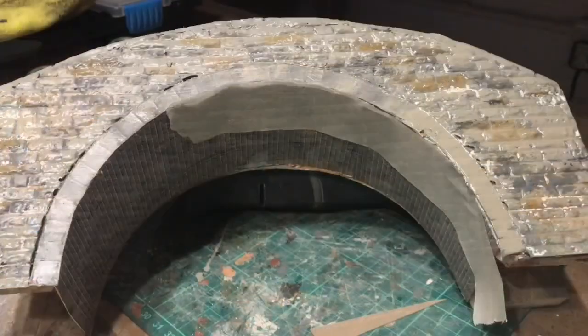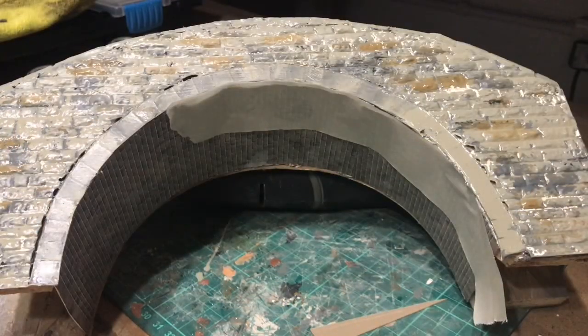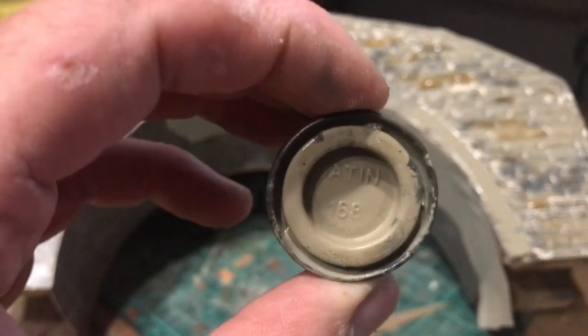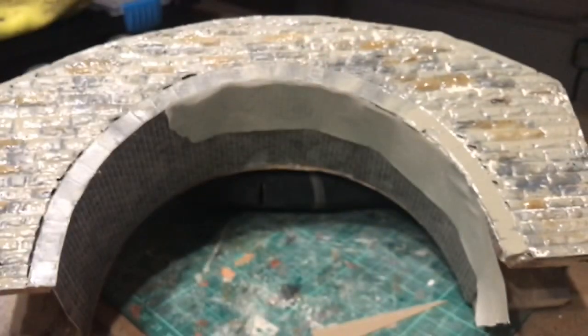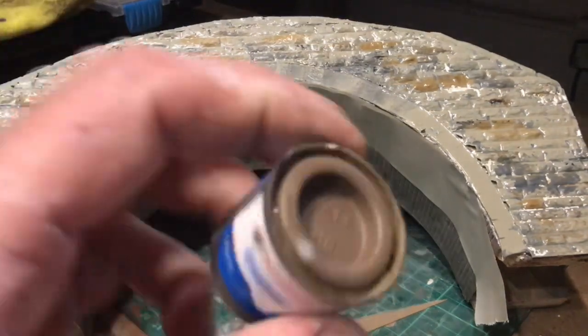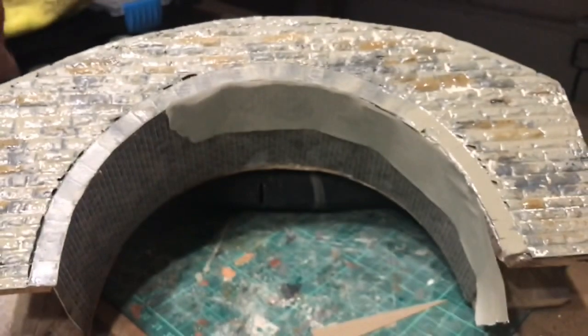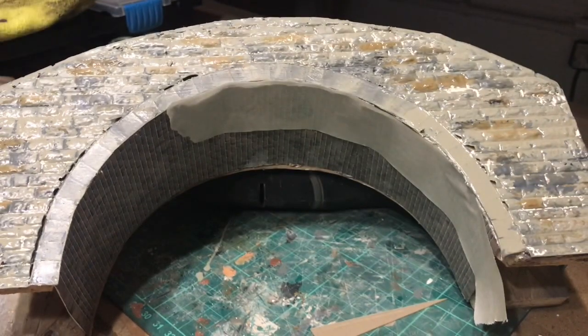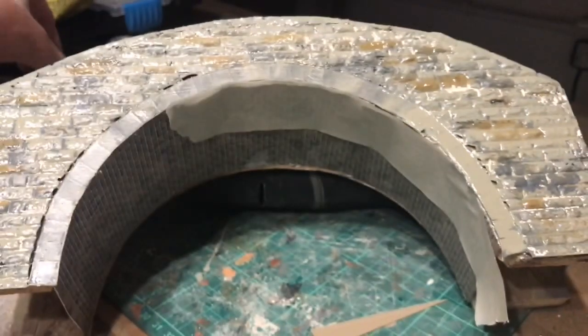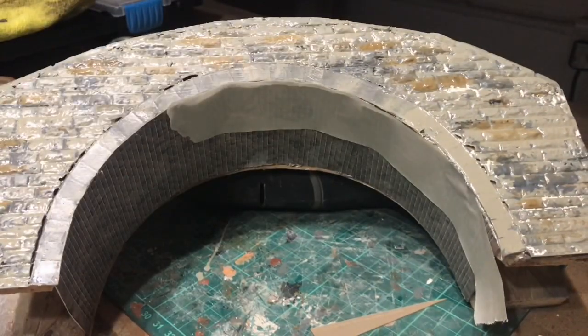I've added a few more colors since the previous shot. I've put a lot more of this 168 on it, which is satin, so unfortunately it's giving it a sheen — I'm not too worried about that because I know I can weather it down. The brown I've been using is this matte 118, and I've used a little bit more gray as well, the 106, just to break it up.